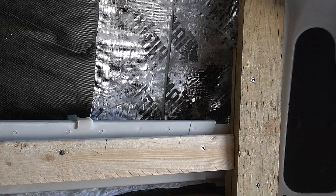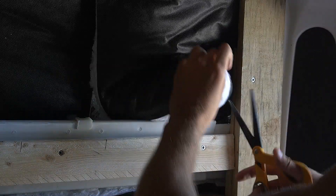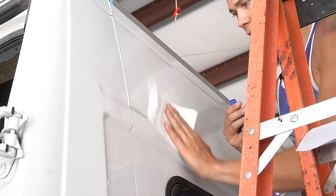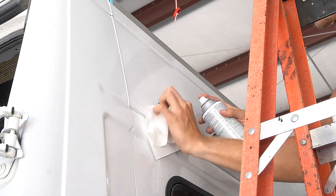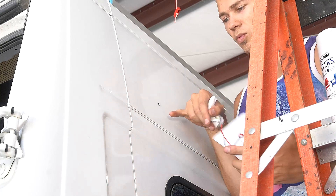No going back now. Kill mat smells terrible when it's burning, and since I just cut this kill mat it's burning, so let's find our hole here. Just like with all the other metal we've been working with, always clean it up and hit it with some Rust-Oleum - that way you avoid any potential rust spots in the future.